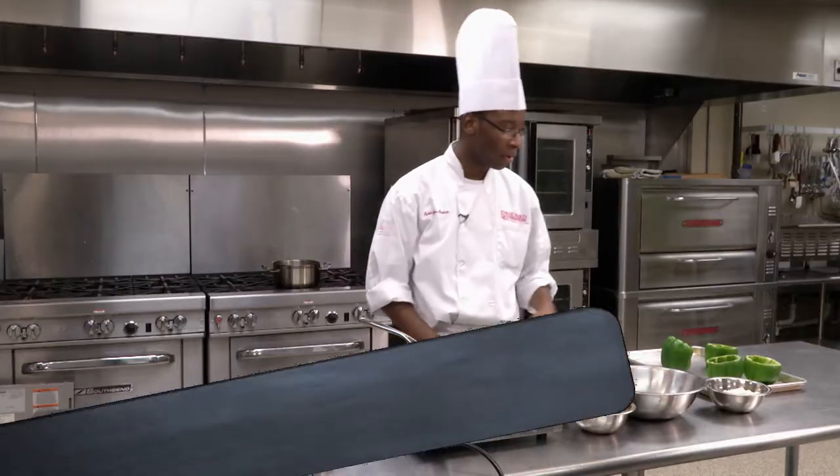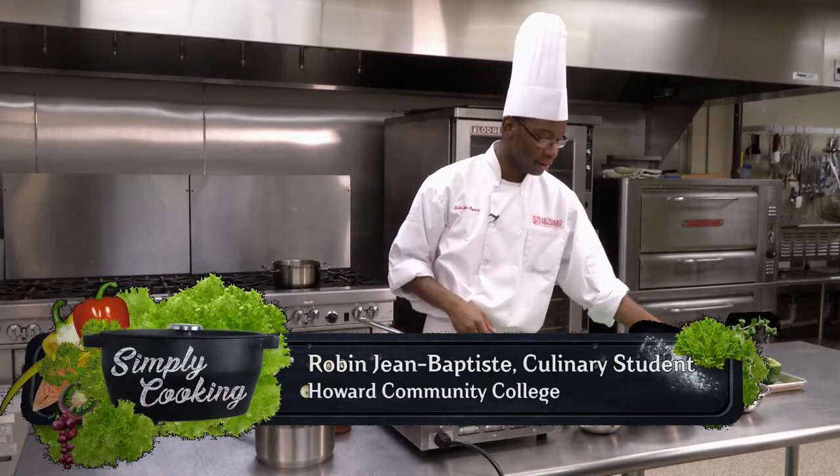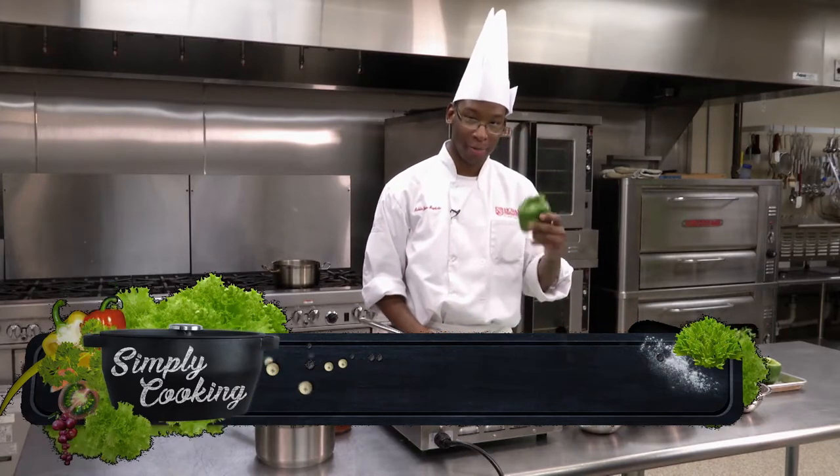Hi. Today, we'll be making stuffed bell peppers. As you can see, we already have some cut, but first, I'm going to show you how to cut a bell pepper.